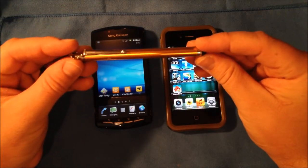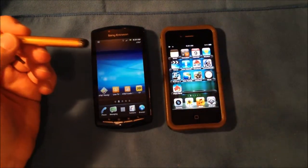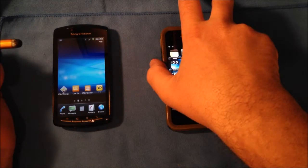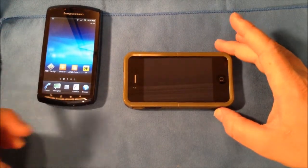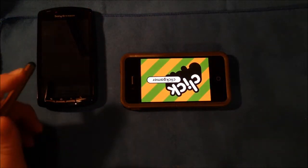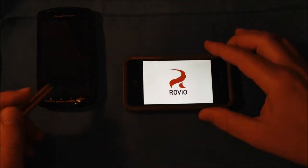It's basically aluminum. It works very well, especially playing games. What I'm going to do here is go ahead and launch Angry Birds. I actually really enjoy playing Angry Birds using this stylus as opposed to your finger. You can see — I'll show you why.